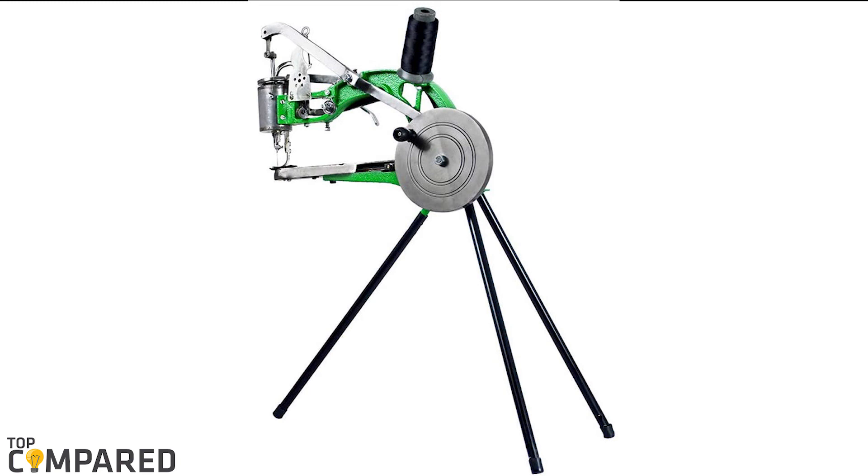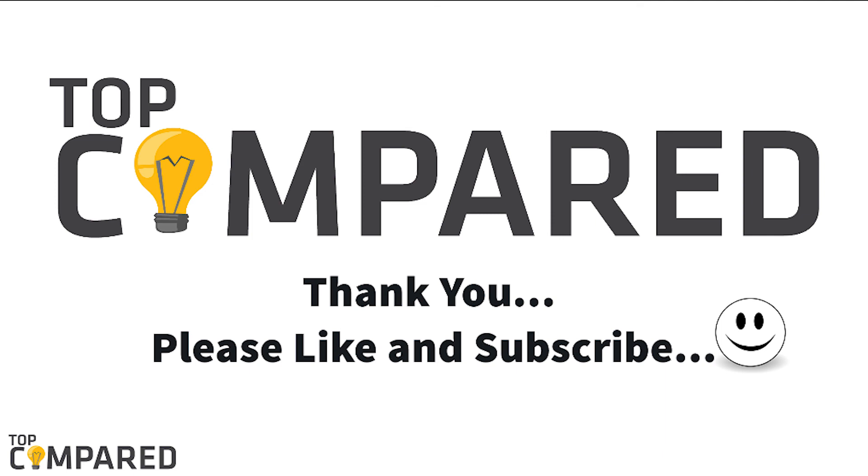The Fisters machine comes with easy installation and is ideal for stitching cloth-based shoes to leather shoes. I have attached the product links in the description box below. Please like and share the video if you find it informative, and please subscribe to our channel to get more videos from us. Thank you.